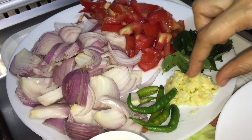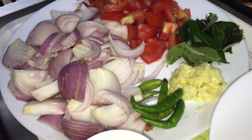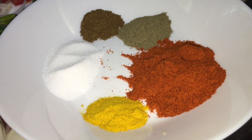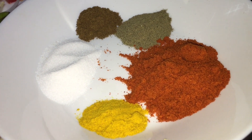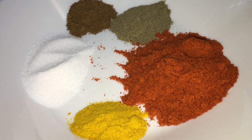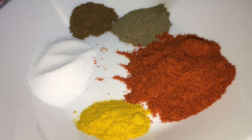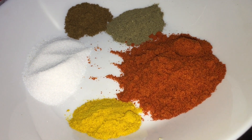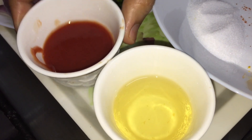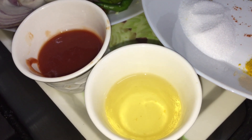Ginger garlic — 1 tablespoon of ginger garlic. Pour 1 tablespoon of garlic. 1 tablespoon of Kashmir chili, 1 tablespoon of kuru molagopo, 1 teaspoon of garam masala. 2 tablespoons ketchup, 1 tablespoon of tomato sauce, 1 tablespoon of Haben, 1 tablespoon of man.